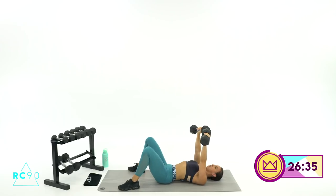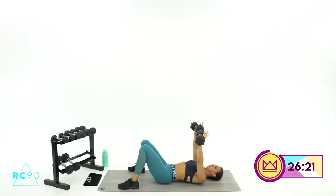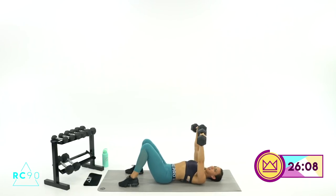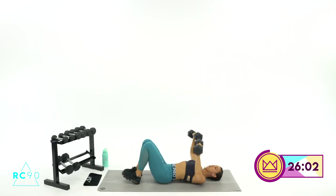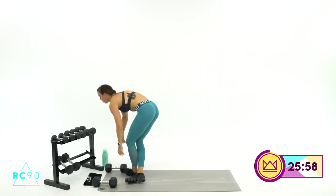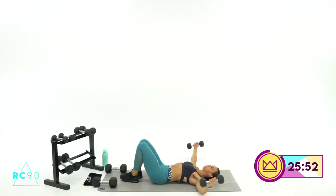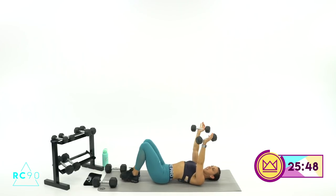Round number three — constant tension. We're moving to the chest fly after this, so you'll probably drop weights. Keep your wrists strong. Feel that open, feel the push. Good work. Now grab the weight you would use for chest fly — maybe a little lighter than normal, but same concept. You're going to come almost to the ground, almost to the top.